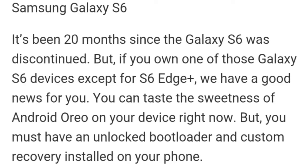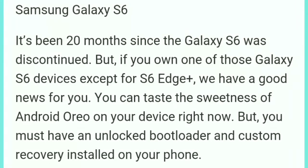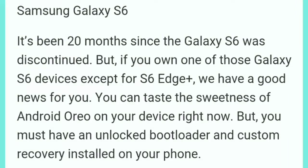You must have an unlocked bootloader and custom recovery installed on your phone. You will also need a laptop for this process.